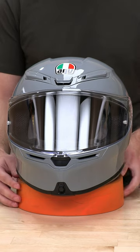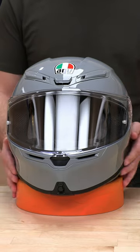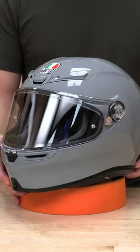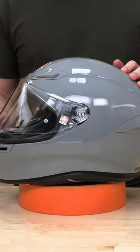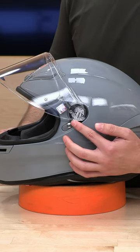What's up guys? I got something fresh off the press here. It is the AGV K6S and if it looks familiar it is based off the world-renowned K6. Now I'm going to show you a quick little breakdown of how to remove and reinstall this face shield here if you do want to move out to a dark smoke shield.